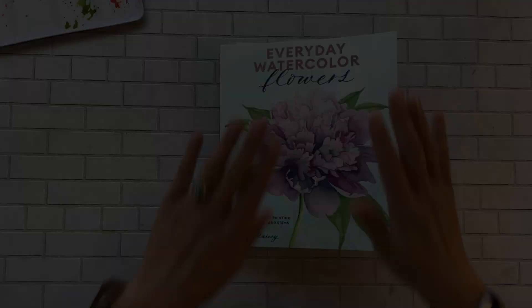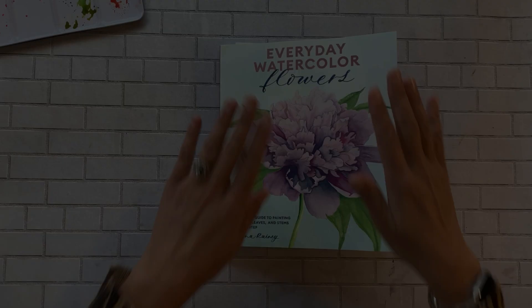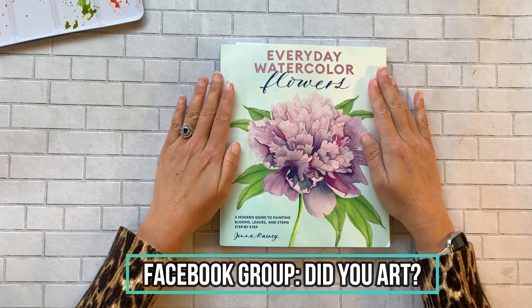Hi friends and welcome to Did You Art, the YouTube channel for people who don't take themselves or their art too seriously. I want to do a book flip slash review and show-and-tell today.